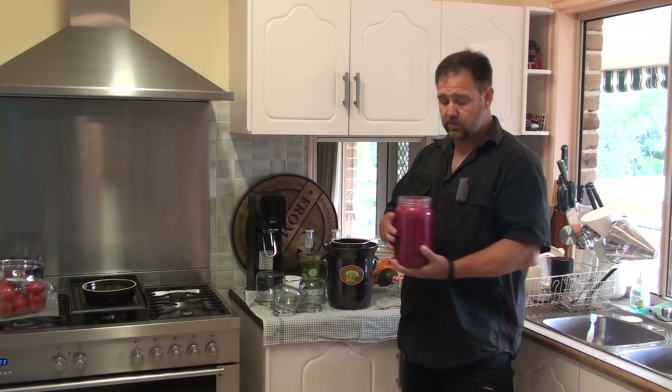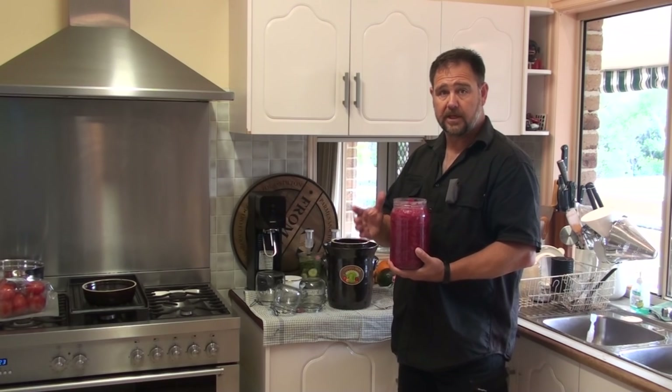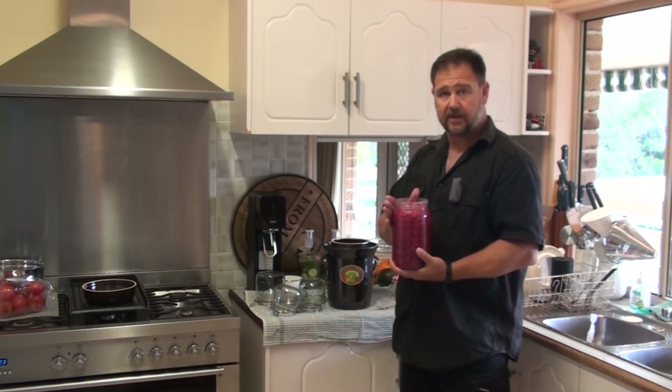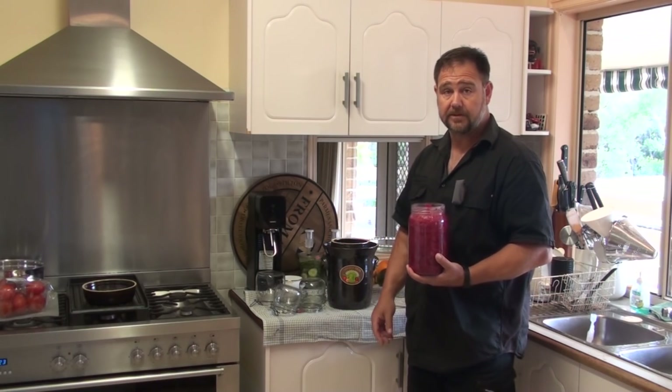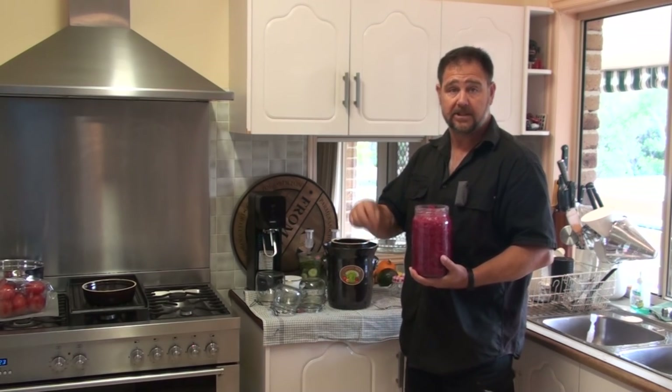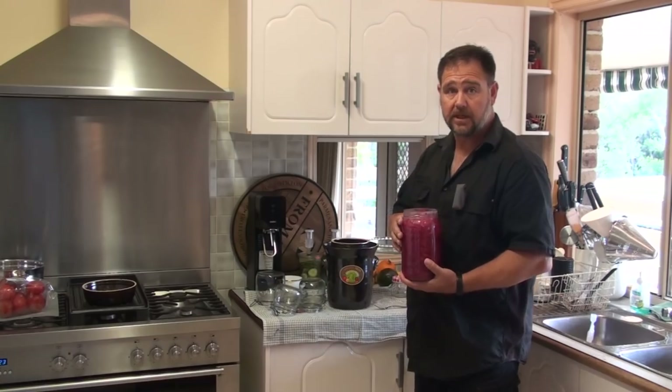If you've got any suggestions on what the difference might be and why this jar hasn't developed as well as the crock one, put it in the comments section below. That would be good to know. Thanks.